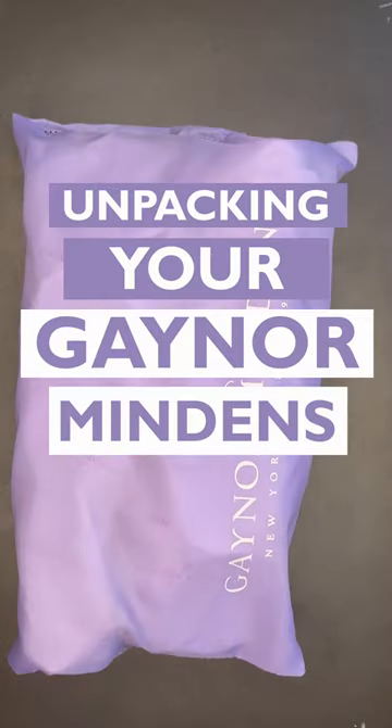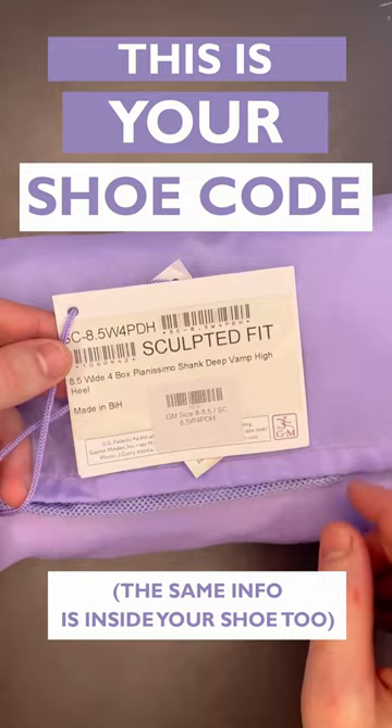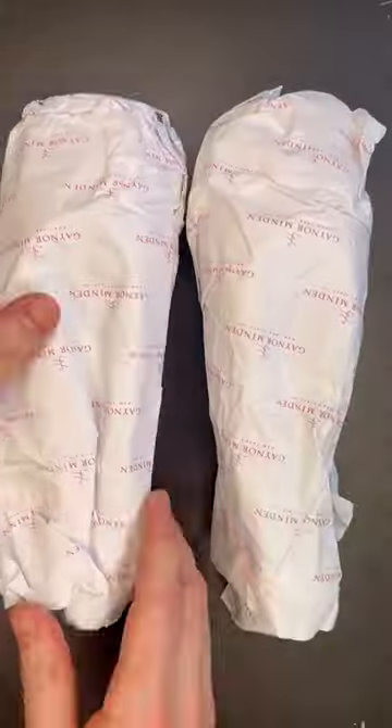Let's unpackage a brand new pair of Gainer Mindens together. Every pair comes with a card attached, on which the shoe code label can be found. Use this label when you want to reorder your exact same pair of shoes.